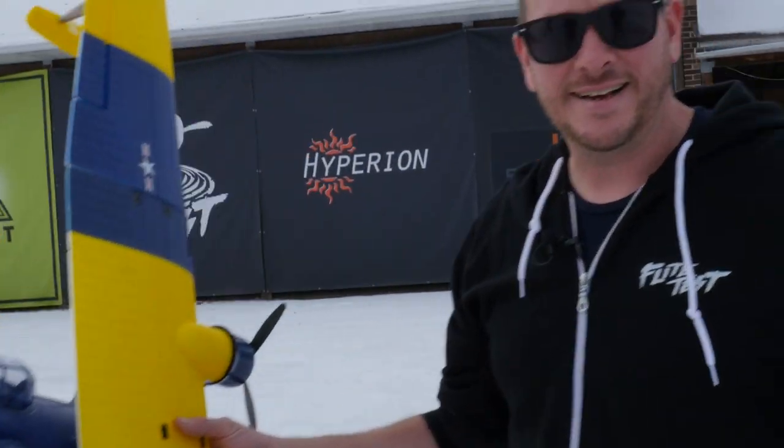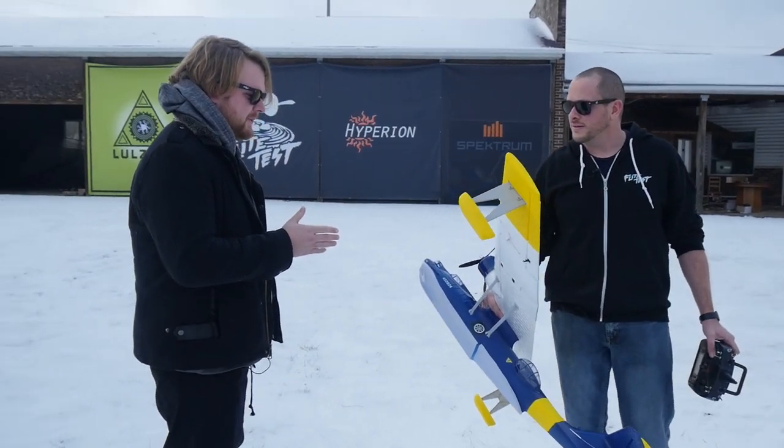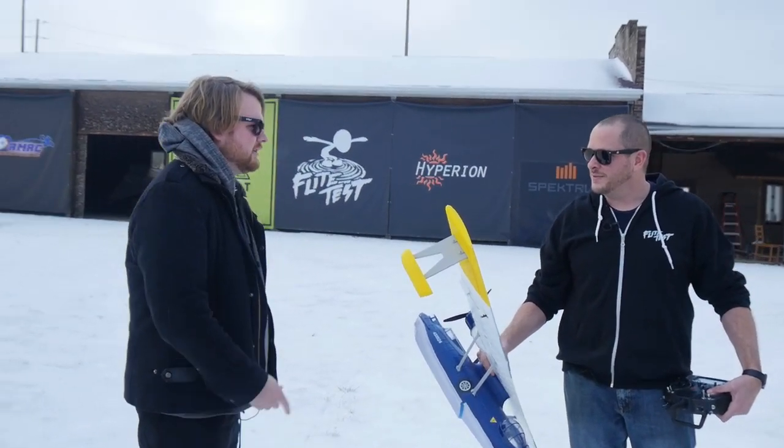We are flying the Catalina. The Catalina is kind of a classic — it's actually been sold by quite a few different people, but there's always been this same Catalina in the hobby for a while now, and you actually used to have one.